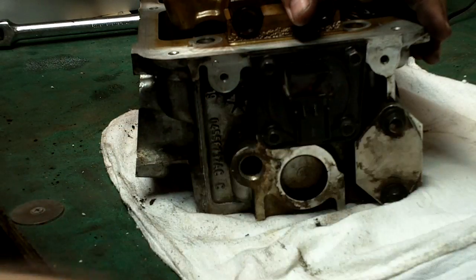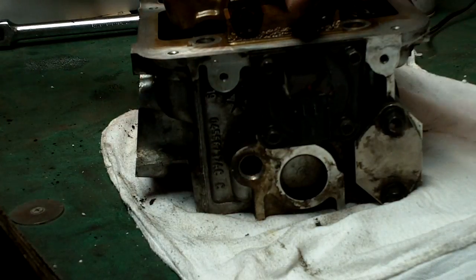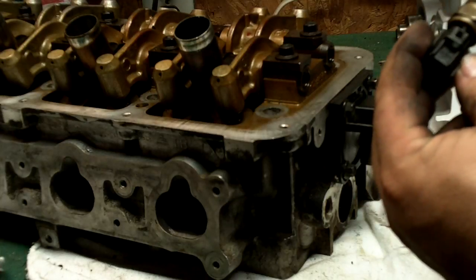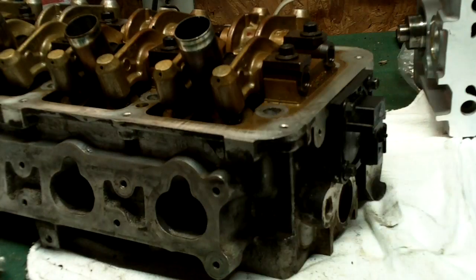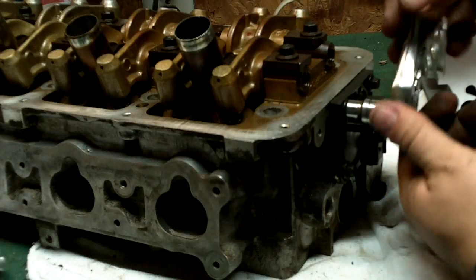We'll clean that up. Next thing we'll take off is the cam position sensor. I got that sensor out. I'm just going to buy a new one because I don't know how old it is — it's as old as I've had the car. So 8 millimeters to get the cam position.